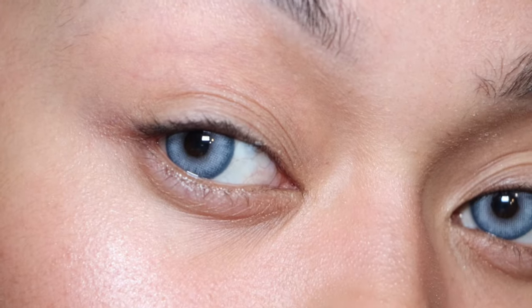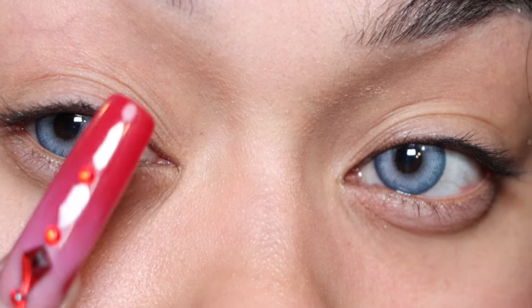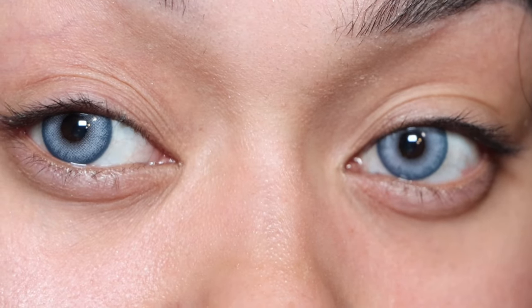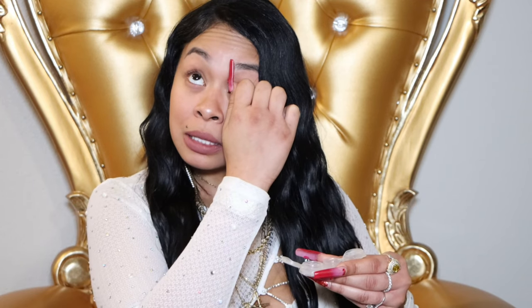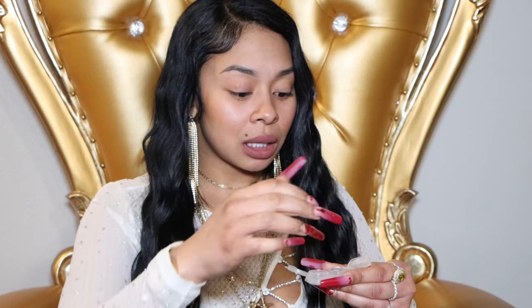I didn't wear any lashes because I didn't want to start crying and mess them up, so I went with a naked eye. The contrast makes it look way more realistic — the center of the eye is a really bright blue but the outside is a darker blue, so it looks more realistic than just a straight-out bright blue contact. I love these and will definitely be putting them in my everyday look. Popping them out and putting them back in the case.